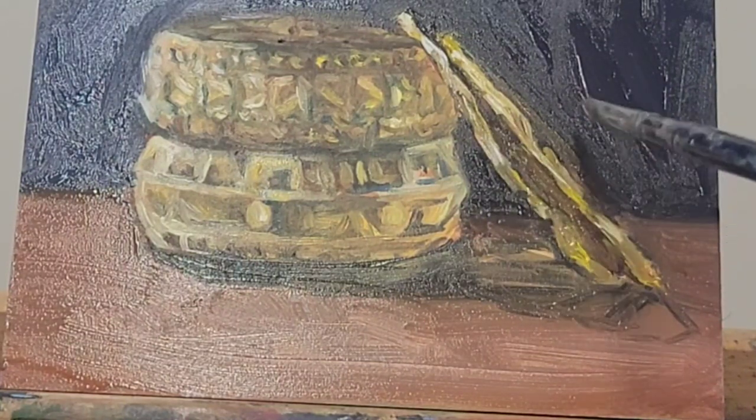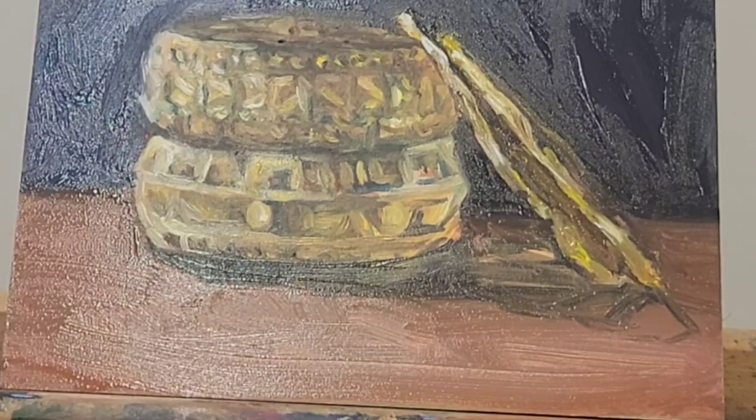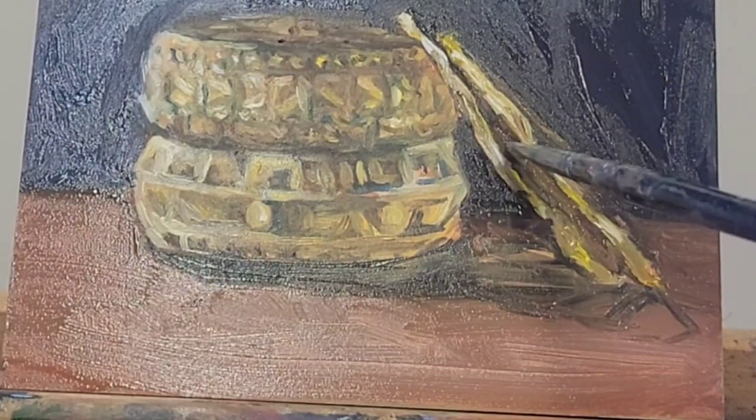I'm taking a little bit of cadmium yellow and Naples Yellow mixed and I'm creating a sense of the bangle moving backwards and bending in the background.